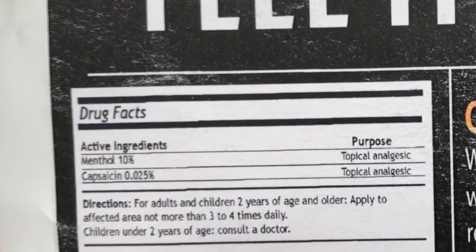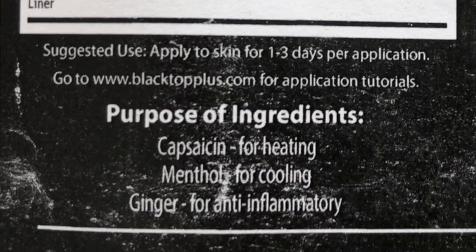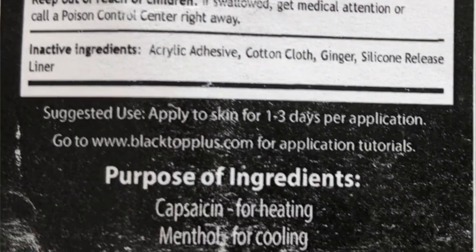This tape actually has included in it some capsaicin, which is kind of like a chili pepper for heating, menthol for cooling, and ginger, which they state as anti-inflammatory. Now, although most kinesiology tapes can stay on the skin for up to seven days, their recommendation is using this tape for one to three days. I think that has a lot to do with the fact that they have the ingredients already infused into it.